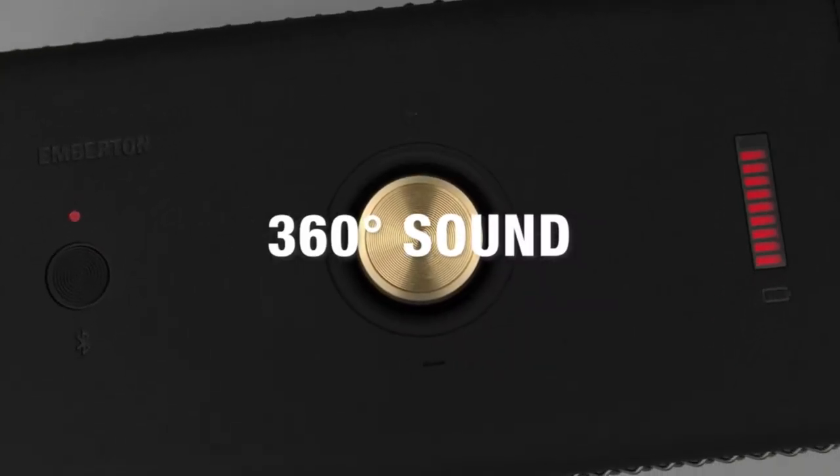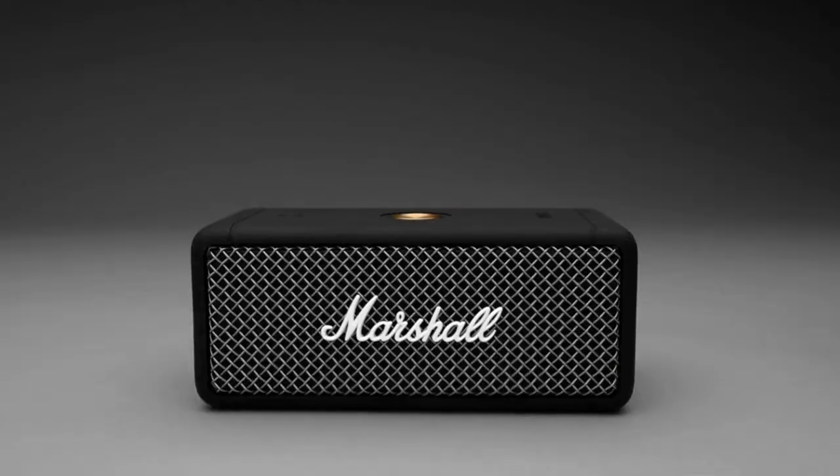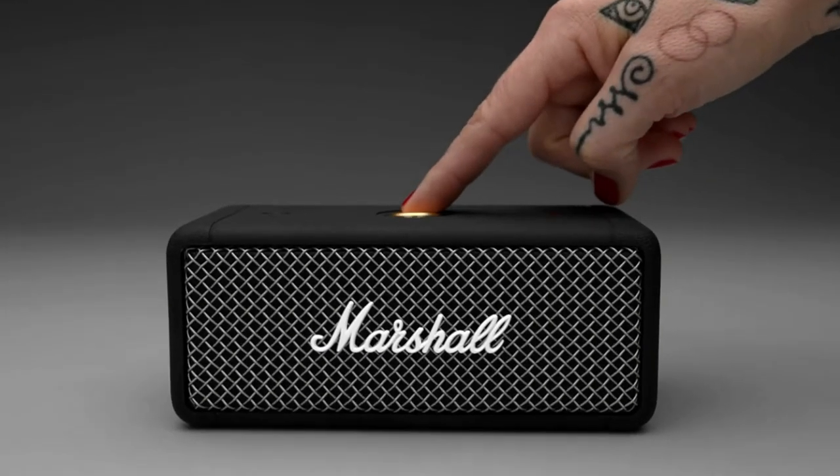Custom-tuned drivers enhance the 360 sound by producing clear mid-range, deep bass and extended highs, immersing you in your music. Rich, loud and clear, just as the artist intended.